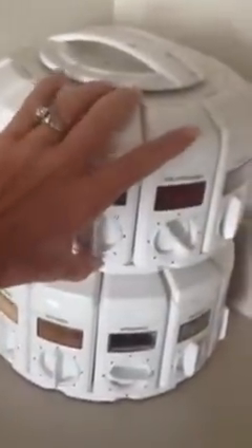I have my Spice Carousel. These are really great. You shouldn't have your spices above your oven because it dries them out. You can pour from them.